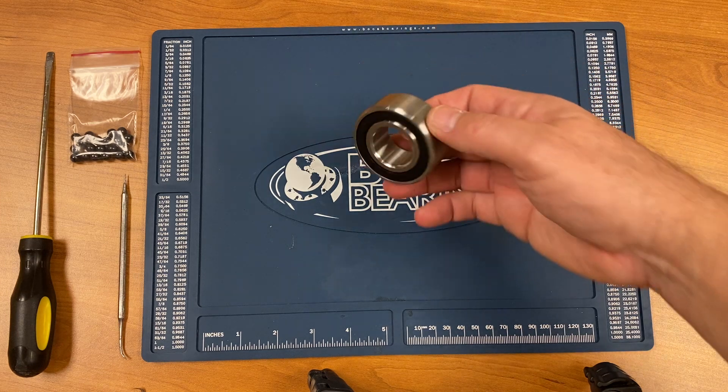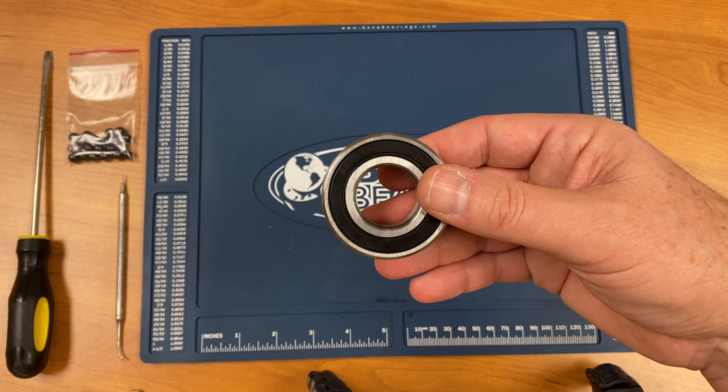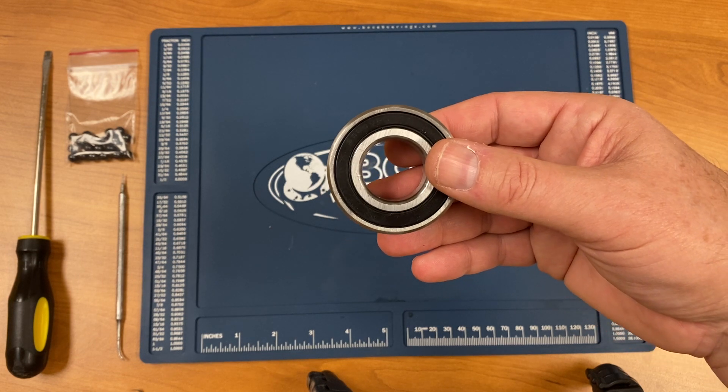The bearing we're converting today is a double row 3205 bearing. It's an angular contact bearing with rubber seals.